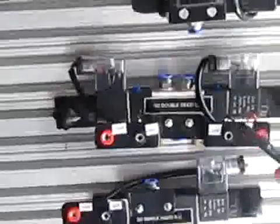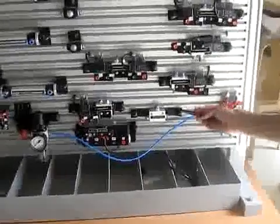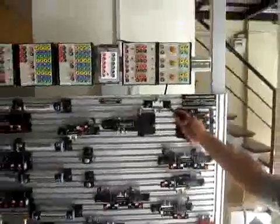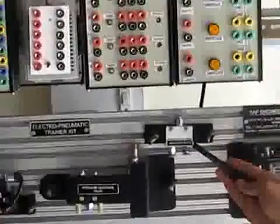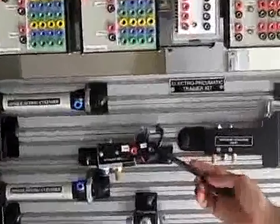5x2 double sided valve, 3x2 double sided valve, 5x2 single sided valve, Shuttle valve, End valve, and 3x2 single sided valve.